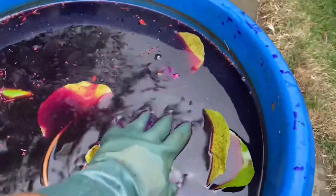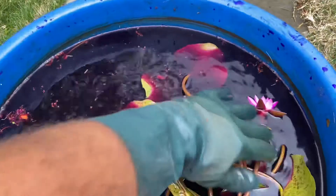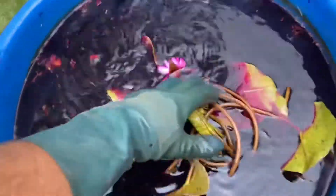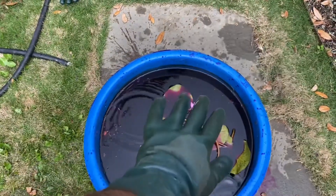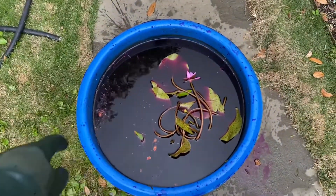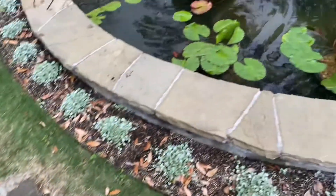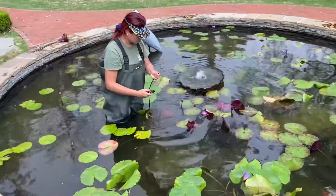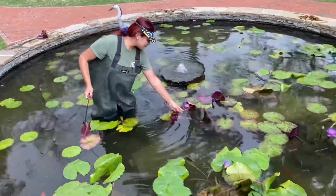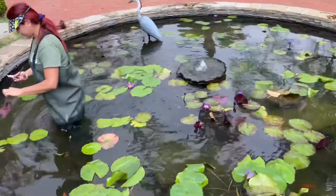We do this for at least five minutes. Make sure all the leaves, flowers — everything — go in the solution to disinfect the plant. Push it down so everything is completely submerged. Then we go ahead and add them to the pond. Here's our helper and my beautiful wife Nancy. The client wanted more lilies and more flowers, and that's exactly what we're doing.